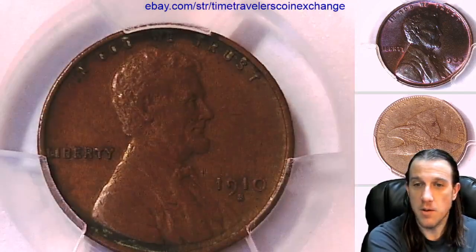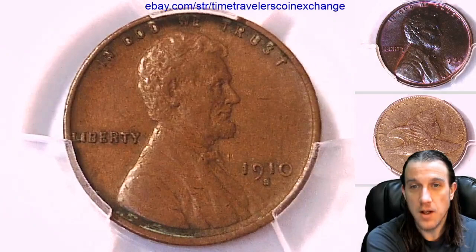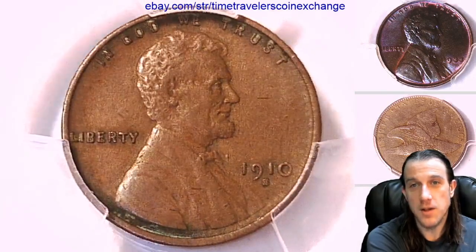Hope you guys are having a beautiful morning. I'll have some more coins coming up here soon. Thank you so much for watching — I'll see you guys in the future.